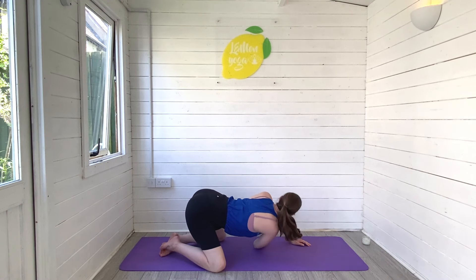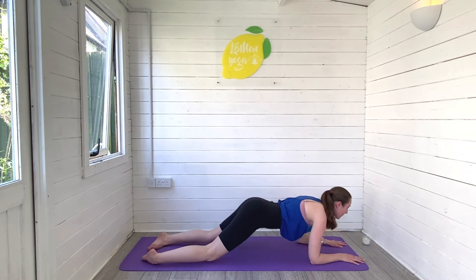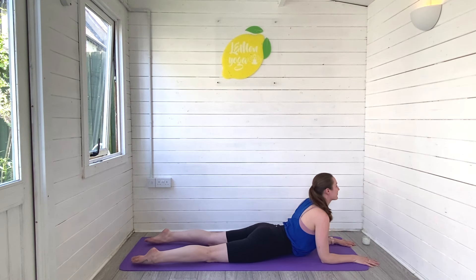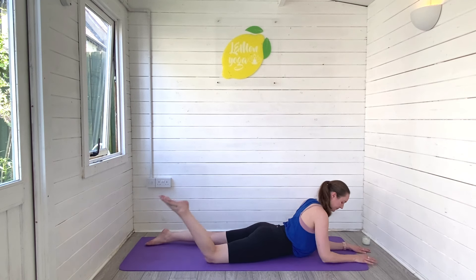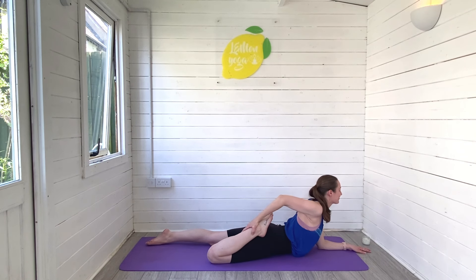Exhale to release, rise back through. This time place your forearms to the mat, melt the hips, and find your sphinx pose, lifting the chest towards the front of the room. Draw the shoulders back, lift and open your heart space — feel that gentle stretch in the back. Then kick your right foot in, grab hold of the right foot, and gently press your foot towards the bottom. Hold it there, breathe.